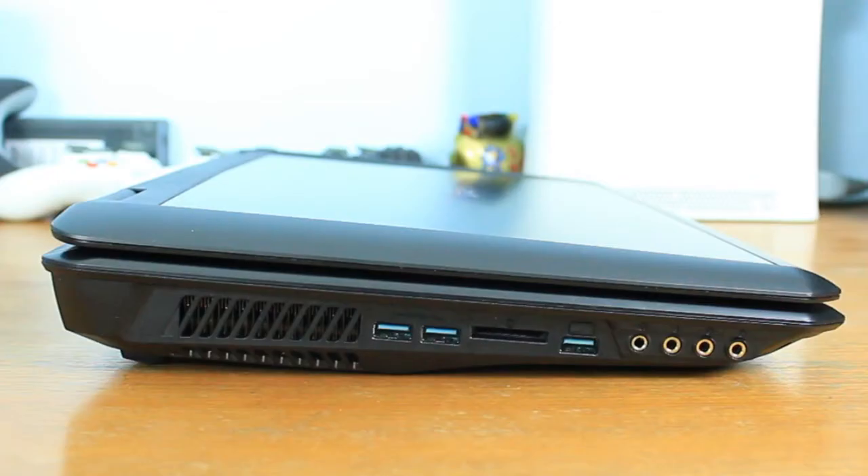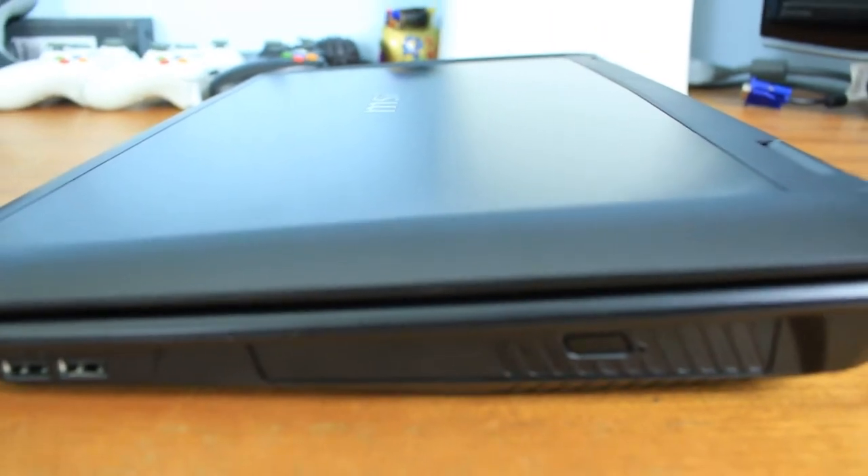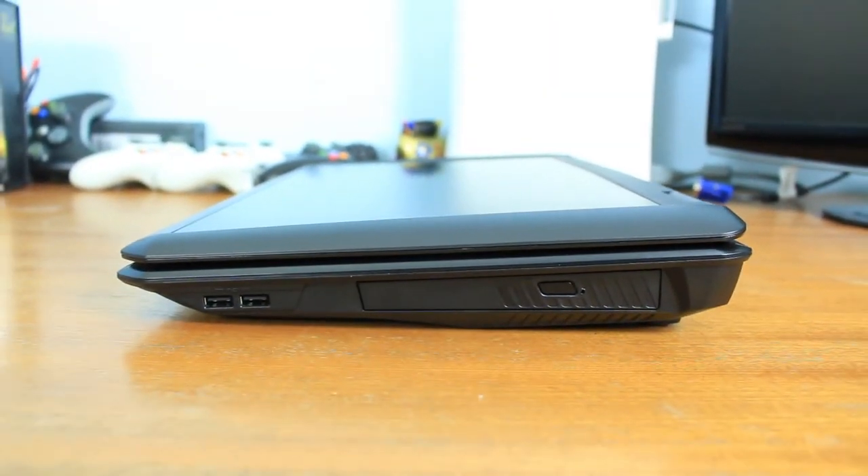On the other side of the laptop we have three USB 3.0 ports, an SD card slot, and four audio jacks — one for the microphone, one for headphones, and the other two I believe are for surround sound, either 7.1 or 5.1, but I'm not 100% sure as of yet.